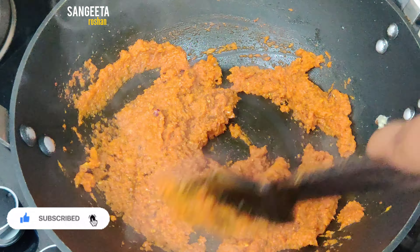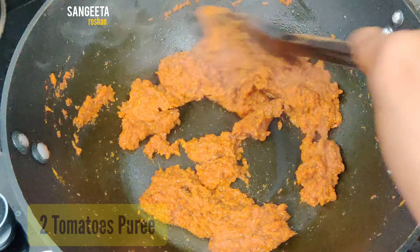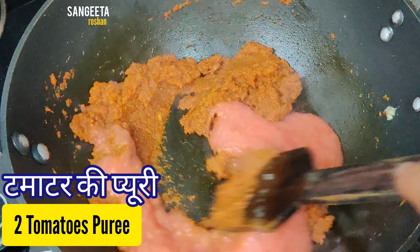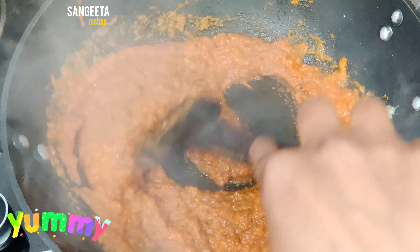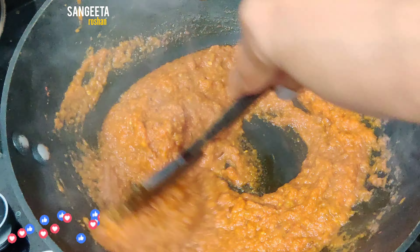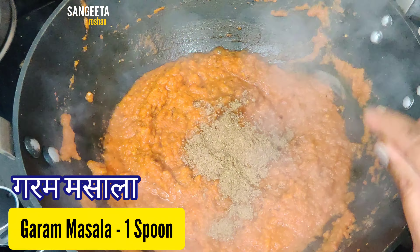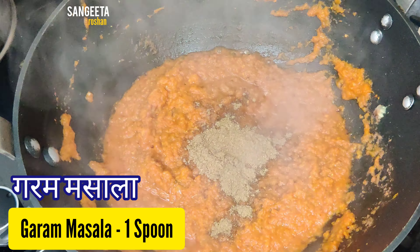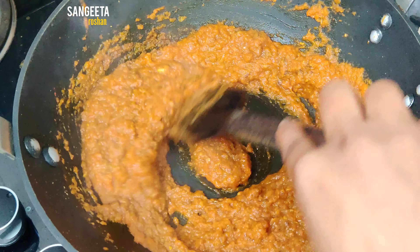Add 2 tomatoes and mix it well. This is very creamy and soothing. Add 1 cup of warm masala powder and mix it well.